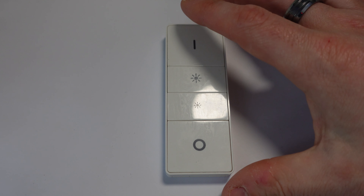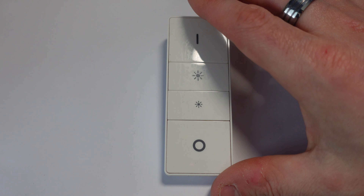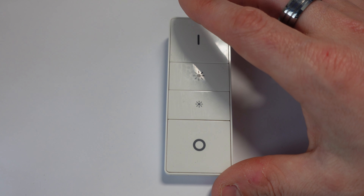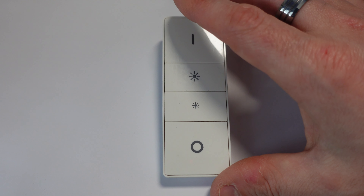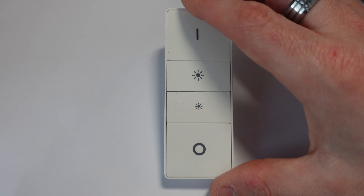Now the app doesn't always update the battery status immediately, so it might still say 'replace battery' — but don't worry about that, it should refresh in a couple of hours. Right, so that is the Hue dimmer switch done.